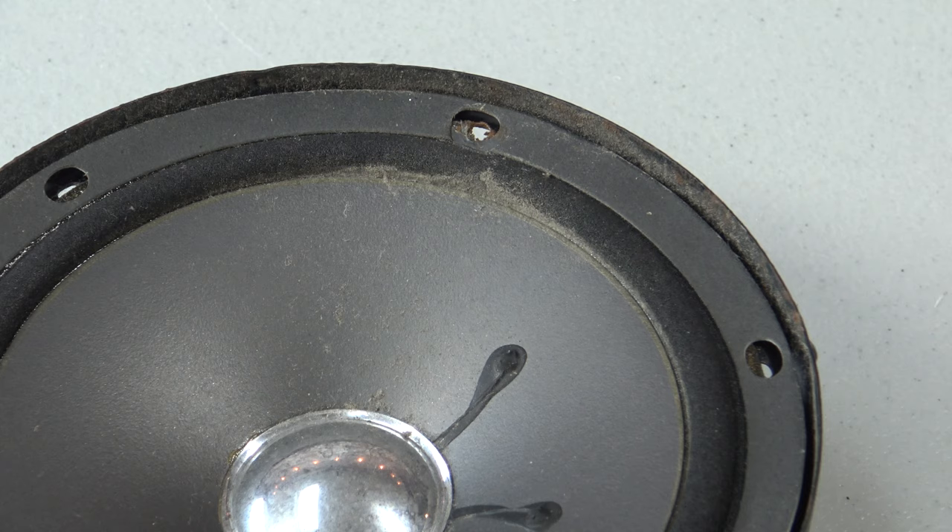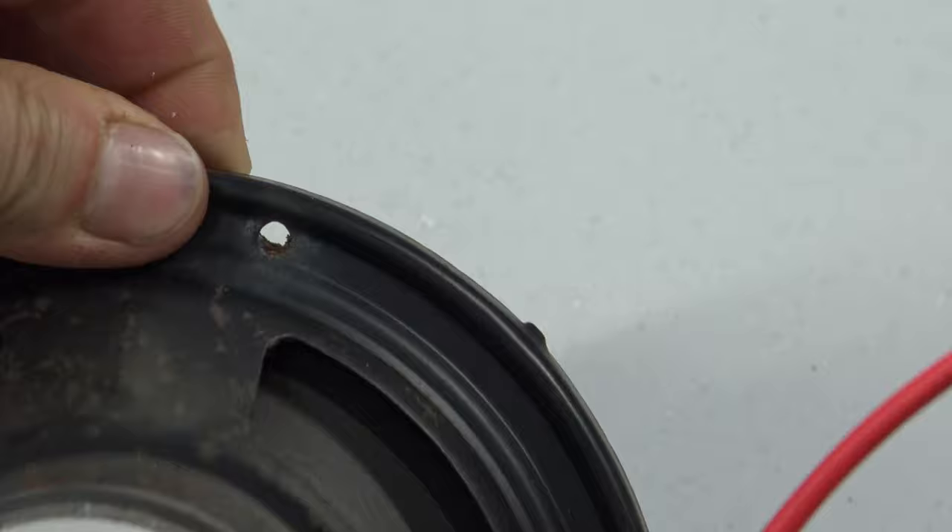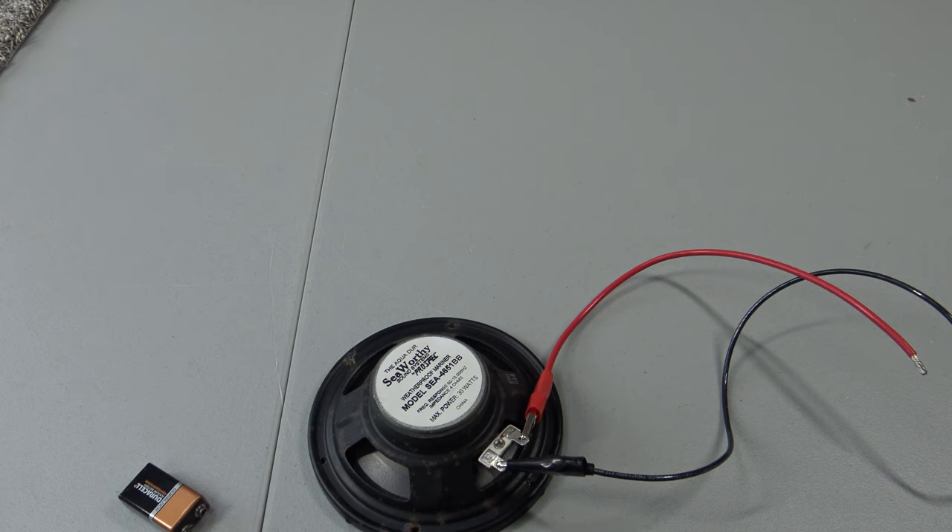You see how the speaker goes up or out? That tells me the polarity is correct. So my red wire is on my positive battery terminal. That tells me the red wire is connected to the positive and black is to negative. So that tells me this terminal here is my positive terminal, and this terminal here is my negative.